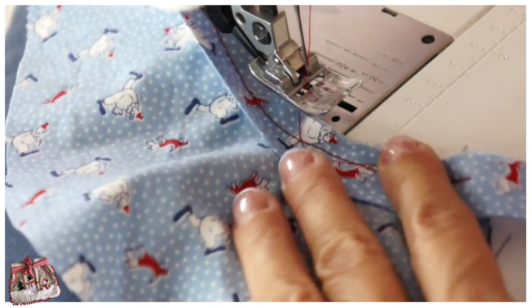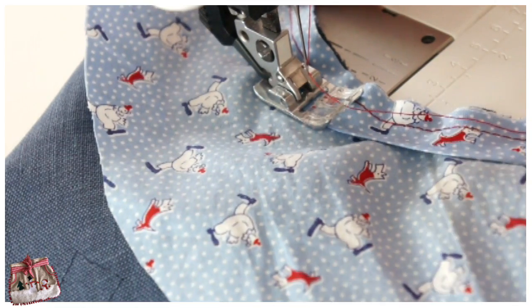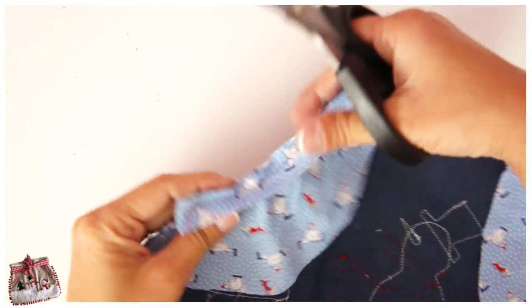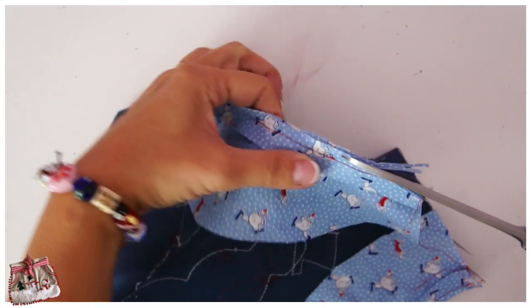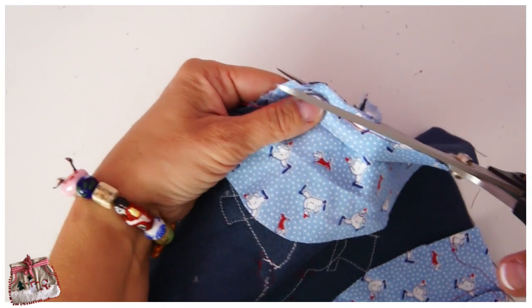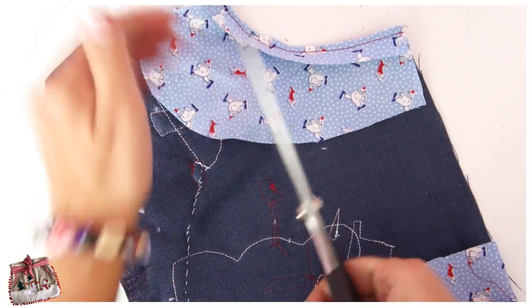Beautiful. Now I'm going to cut my seam allowance back — not too much though. You want it cut back only so that the seam allowance won't show when you turn in your bias, so I'm leaving about 3–4mm standing there, about half a centimeter. Not too sharp because we're going to do some under stitching.